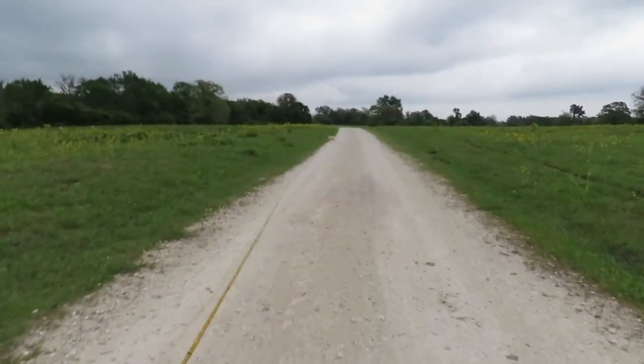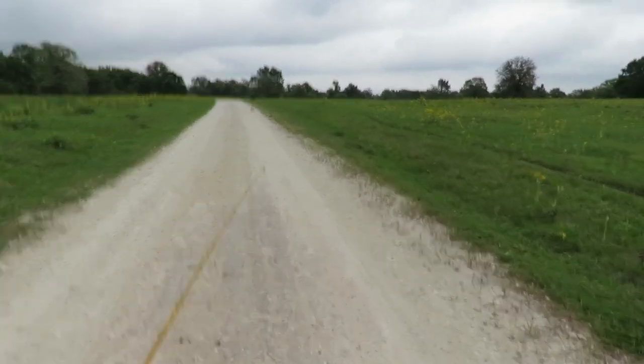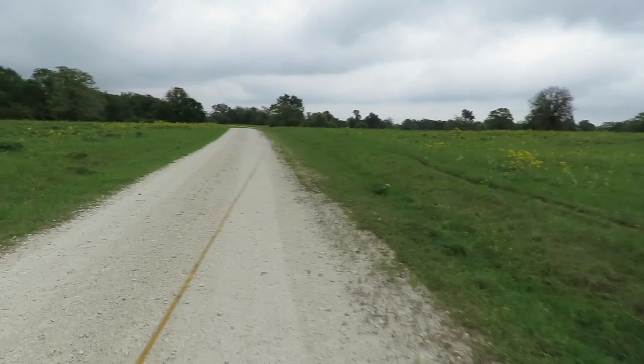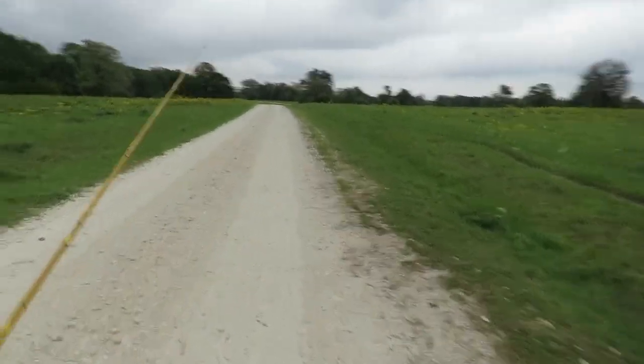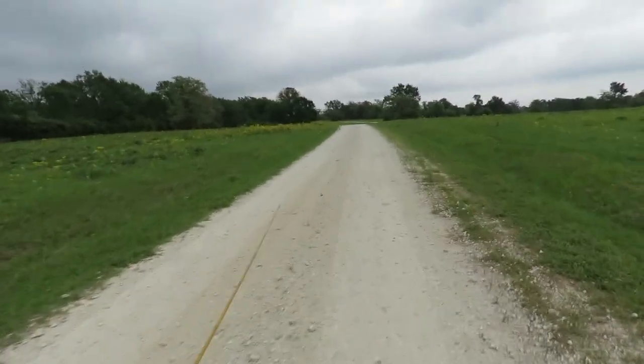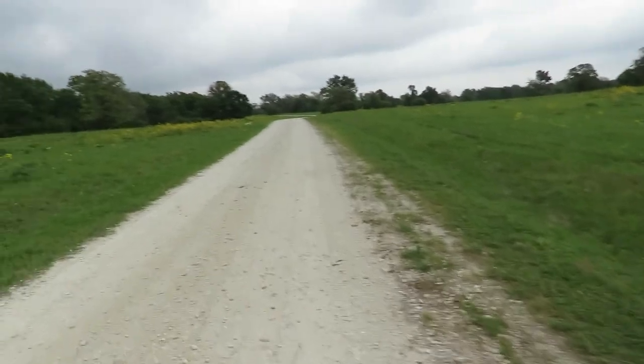The wind's blowing right straight down the road, coming out of the northeast — we'll see what that does to the fishing. I should have a pedometer on me to see how many steps I take — I walk around the building a hundred times.